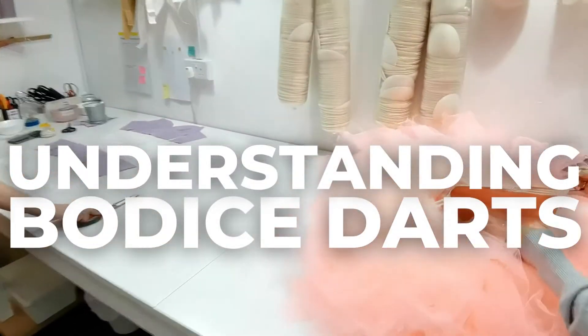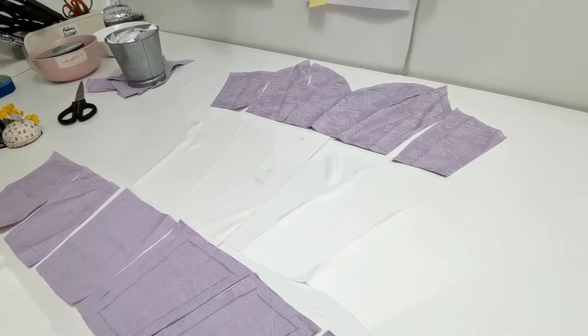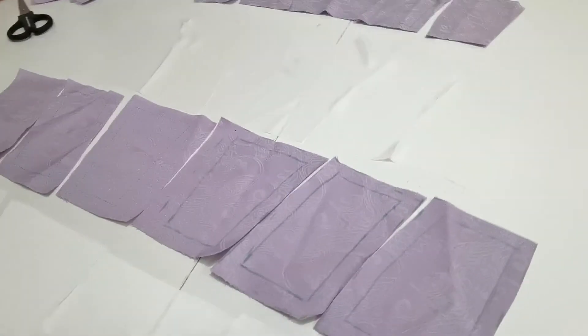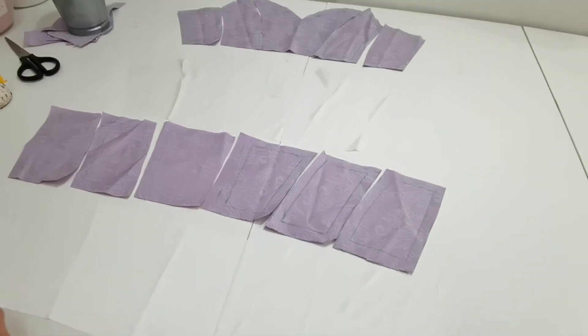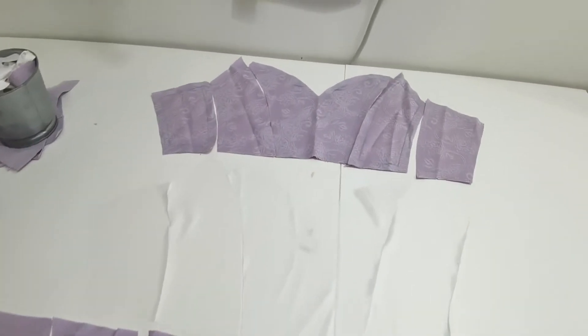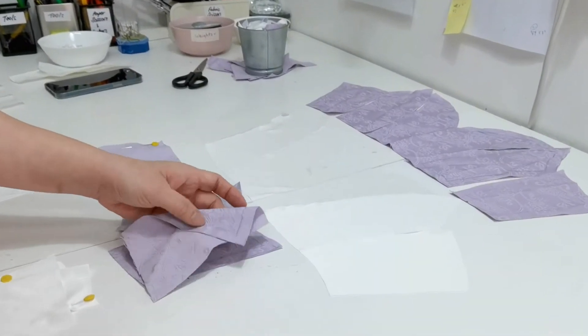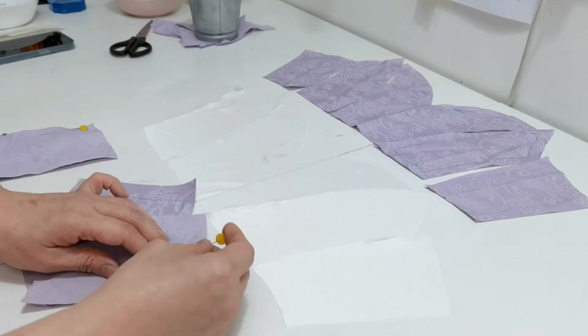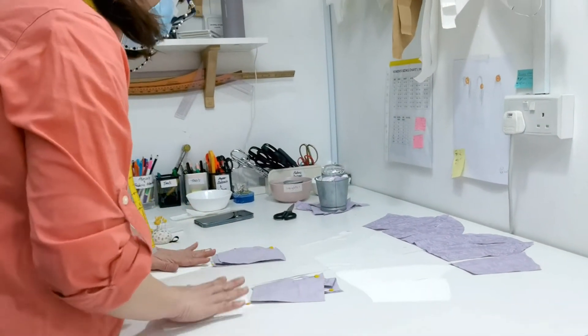Today we're going to talk about bodice darts and understanding them. These are lines that run down your apparel, whether it's for workwear, everyday wear, or dancewear. We love bodice darts because when they run down the bodice, they actually make the person wearing the top look a lot slimmer and a lot shapelier.